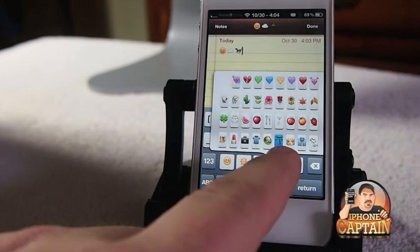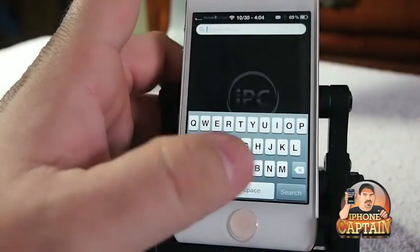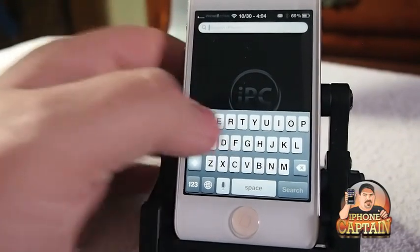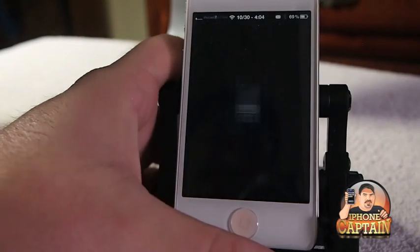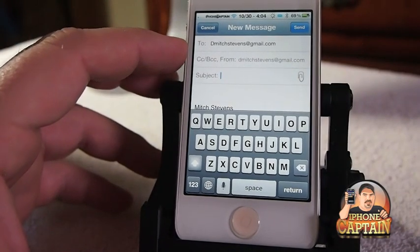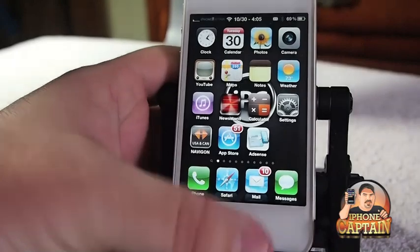Keep in mind that people that don't have an iPhone or a device that reads emojis won't be able to see it - they'll just see a bunch of scrambled up looking letters. So keep that in mind. Another cool tweak is called Spot Email. All you do is come over here and in the search bar you type the email address. Hit search and it automatically will open up a new message to that person's email you typed in the search bar. A very quick, convenient way to send messages.